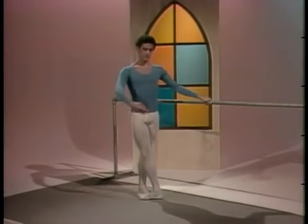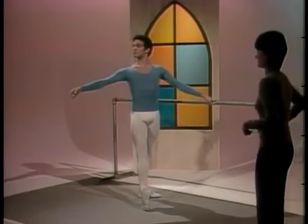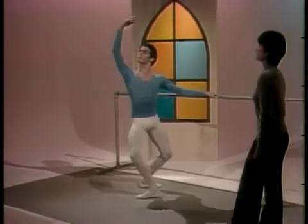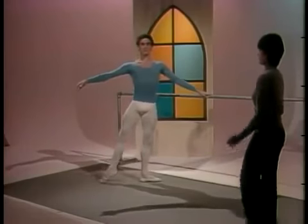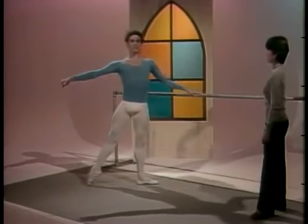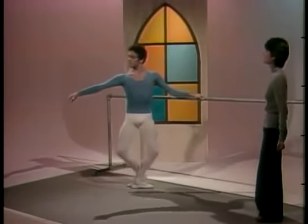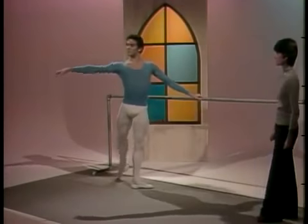Battement tendus with demi-pliés in fifth position. Slow plié — three and four. Tendu. Plié in fourth. And close fifth. And side. Two and three. And four. This exercise is designed to work the deep demi-plié slowly, and the turn out from the top of the legs.